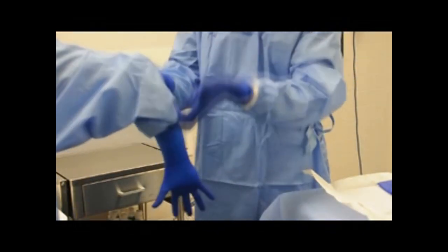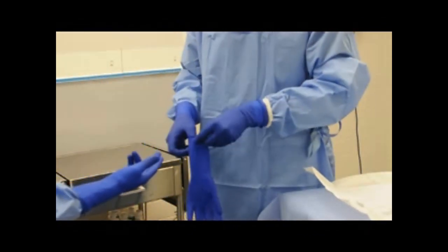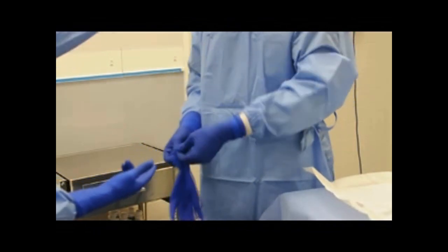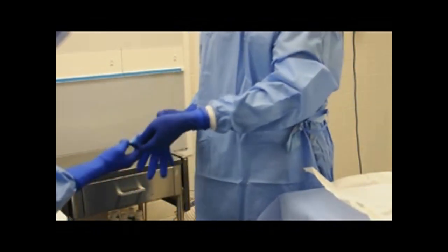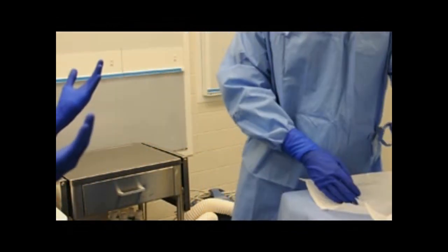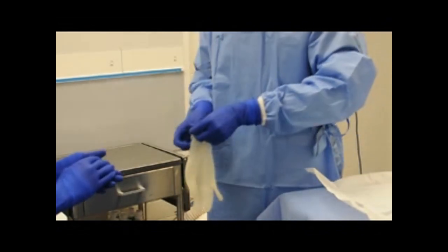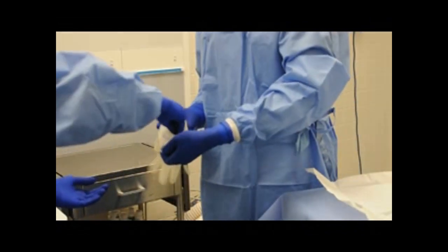Stick your exposed hand into the glove until it's snug. Now glove up your next hand — you can use your gloved hand to stretch out the other glove even more, giving you more room to put your hand in, and making you seem so cool to everyone watching. Both of your hands are now sterile. Repeat the same process with the other set of gloves.